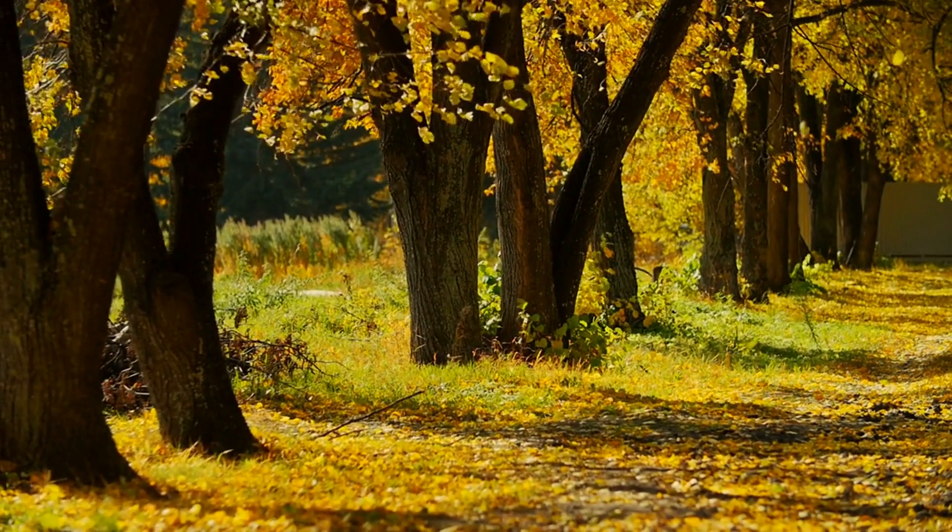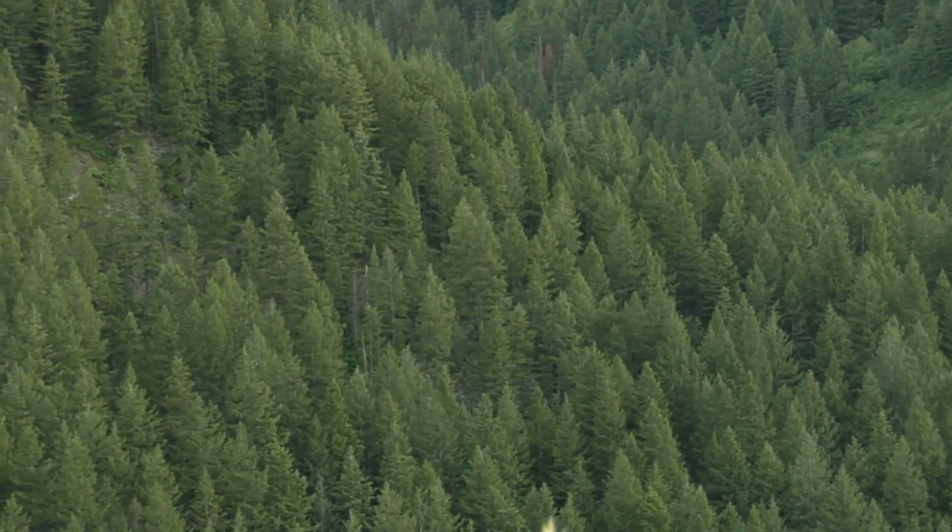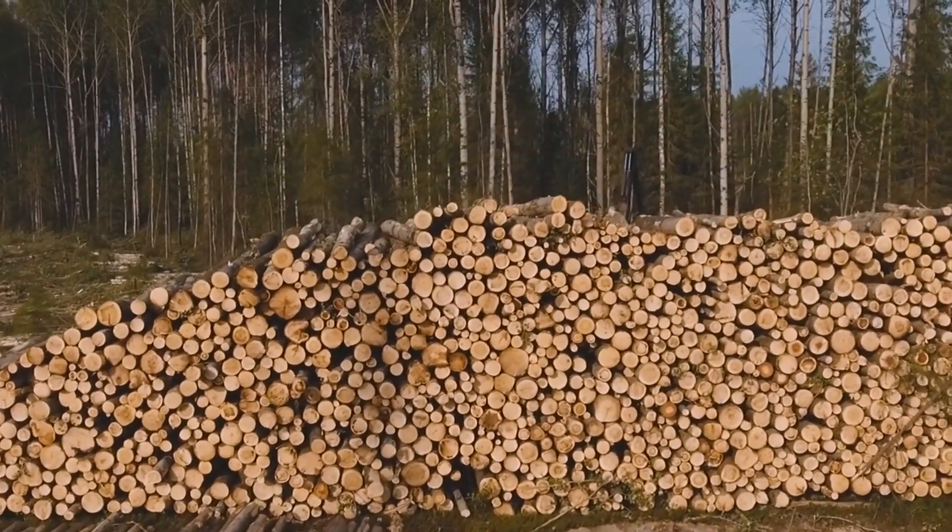The process begins with trees, typically fast-growing species like pine and spruce. These trees are harvested and transported to a paper mill.